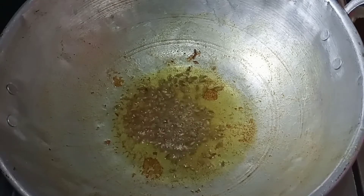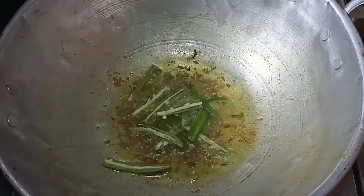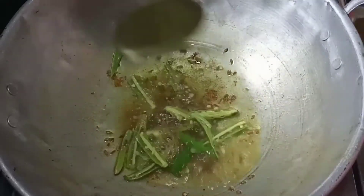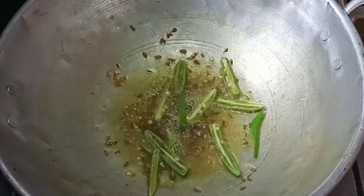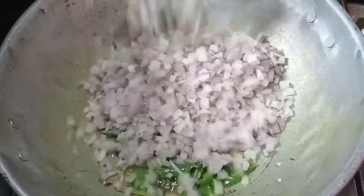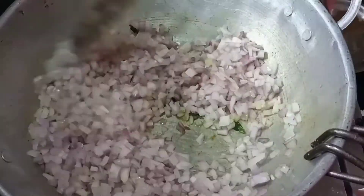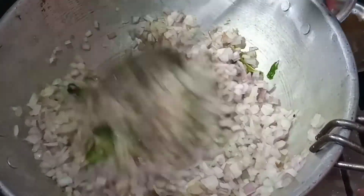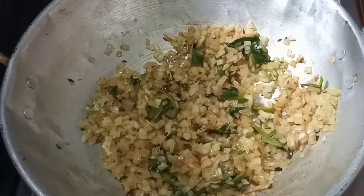Then add a spoon to the stove. Take a little bit of the oil in the top and then add a little bit of the oil. Then add a little bit of the oil to the top, and add in need of the own, keeping the roots and tomatoes.